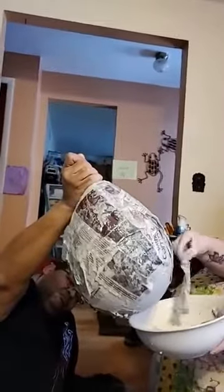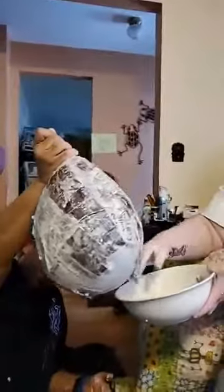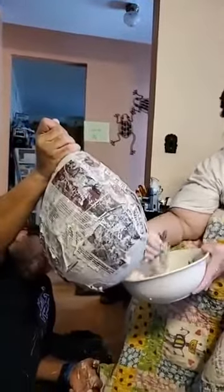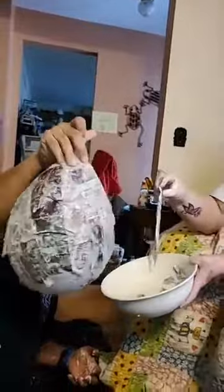They definitely have stuff to decorate the outside. For Finley's egg, maybe we should draw sharks on the outside, or draw our logo. Should we draw sharks on the outside too?